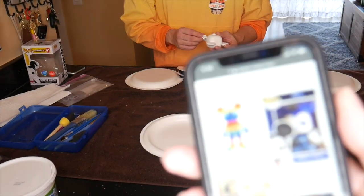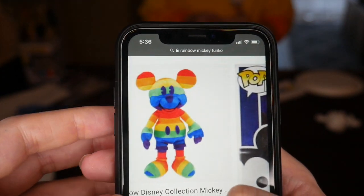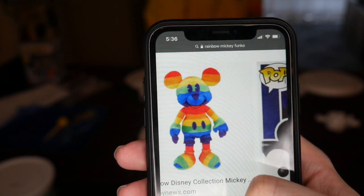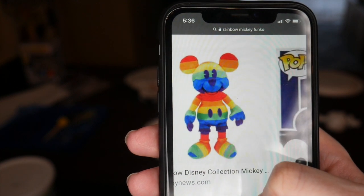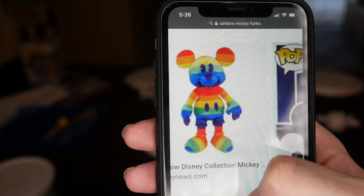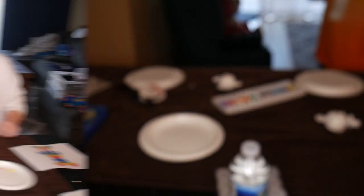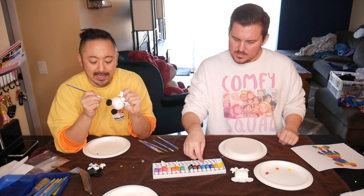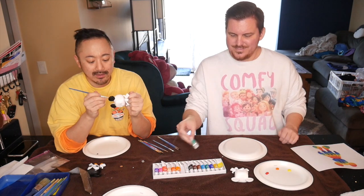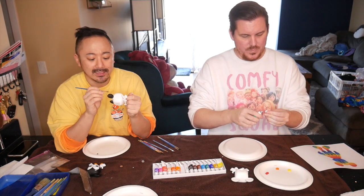I think I'm actually going to take inspiration from the rainbow plush that came out last year for Pride — that's kind of where I'm going to go. I'll just make it glittery too. There's something so calming about crafting and just painting; it's why I think coloring is such a thing. Arts and crafts always just relax me and take me to a very happy place.